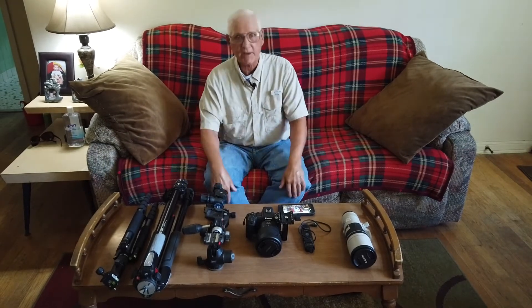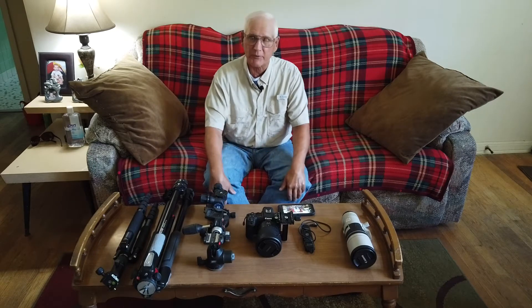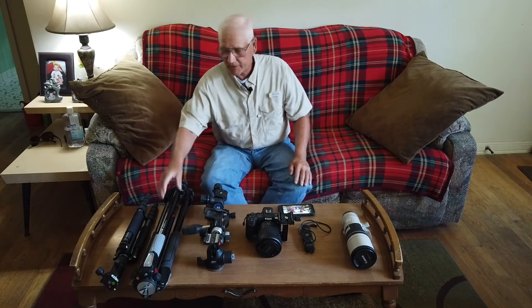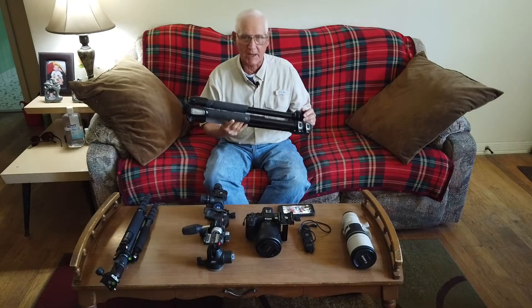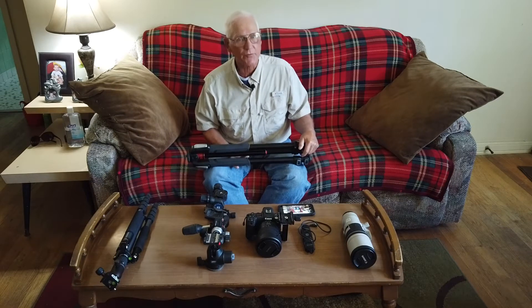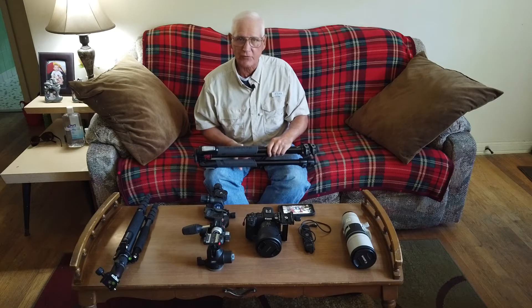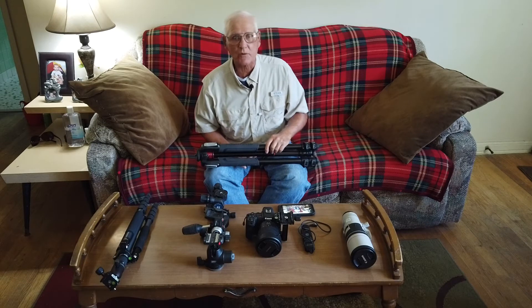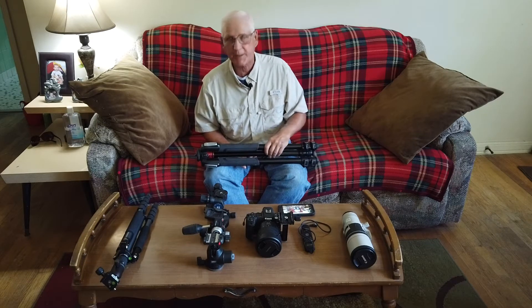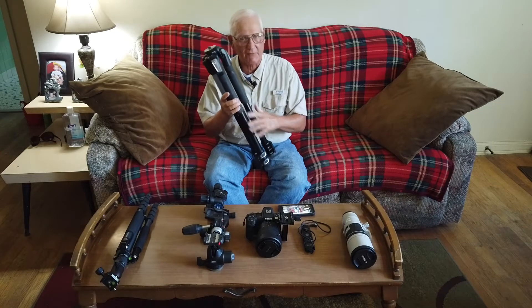Let's start off with the equipment I use. The first thing we want to have is a good, strong, heavy tripod. What people don't realize is the moon is moving pretty quick, and when you've got big, heavy cameras and lenses on there, it doesn't take much to get camera shake. Even a little bit of wind or people just walking next to your tripod can shake the camera. So the heavier the tripod you can have, the better.